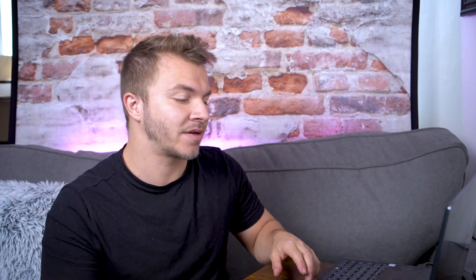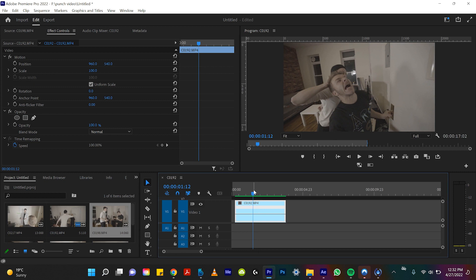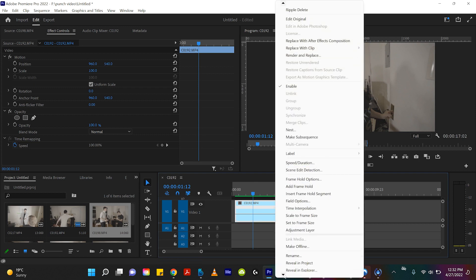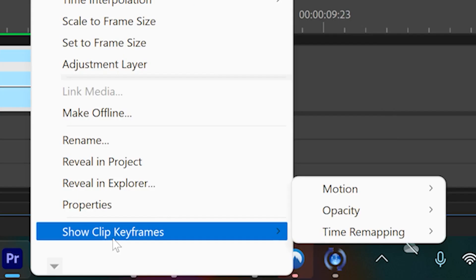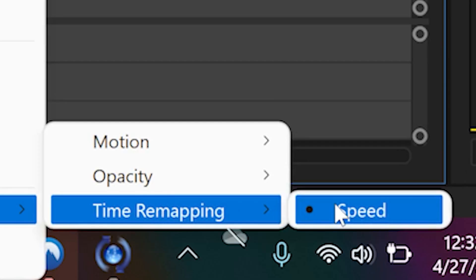So I'm going to be showing you how to make your punches look harder and cooler in Adobe Premiere. First things first, we're going to be editing speed keyframes. The only way we can work with those is if we right-click on our clip and scroll all the way down to the very bottom to 'Show Clip Keyframes.' If we go over to the side and click 'Remapping' we'll see 'Speed.' So let's check this box.